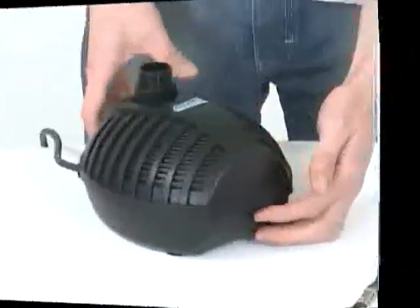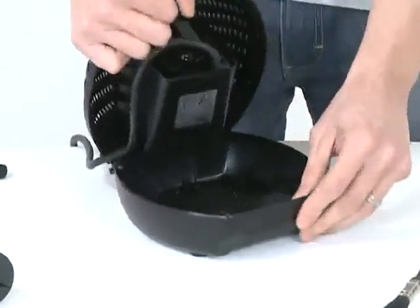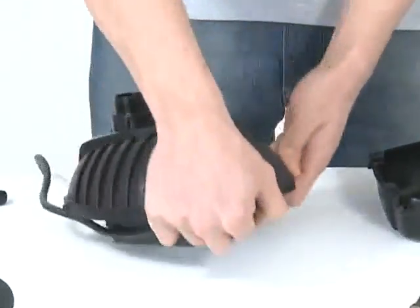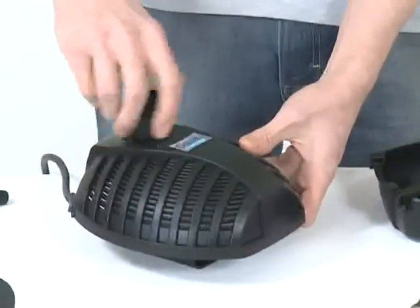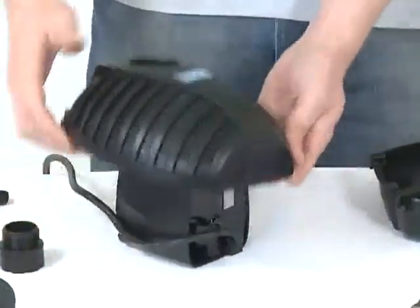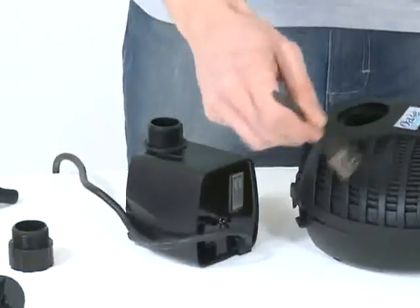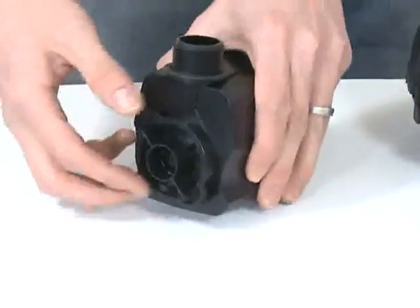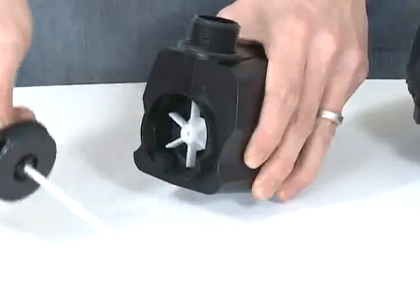Remove the pump casing by depressing the bottom part of the casing where indicated and lift open. Remove the retaining nut from the top of the pump and remove the pump from the casing. Clean the casing using clean water and a brush or cloth. Remove the front of the pump housing by rotating anti-clockwise, then pulling out. Remove the impeller by pulling gently.